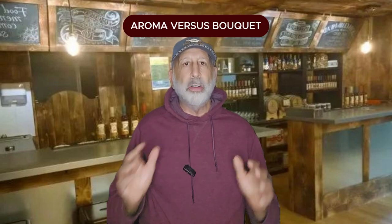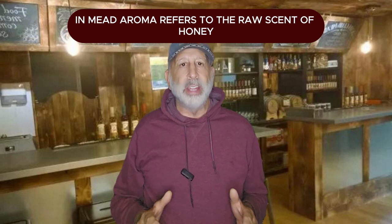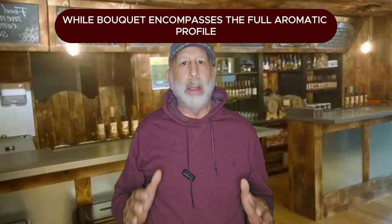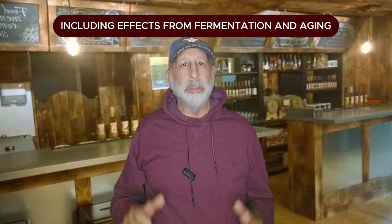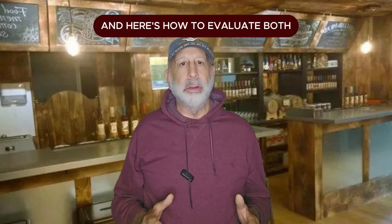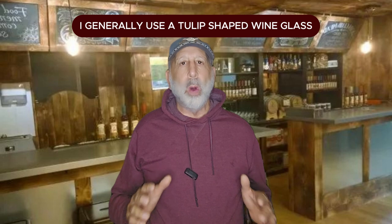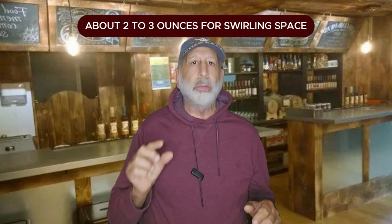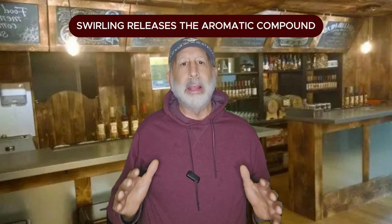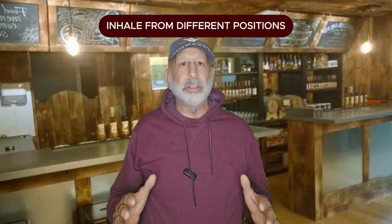Aroma versus bouquet: in mead, aroma refers to the raw scent of honey, while bouquet encompasses the full aromatic profile including effects from fermentation and aging. Here's how to evaluate both. First, prepare the glass — I generally use a tulip-shaped wine glass to concentrate aromas and pour a small amount, about two to three ounces, for swirling space. Then swirl the glass; swirling releases the aromatic compounds, bringing the scents to life.